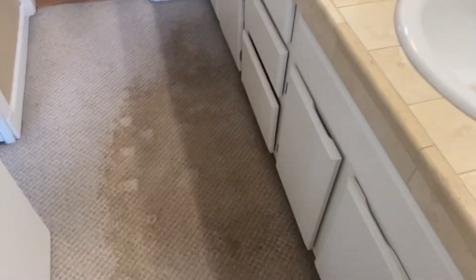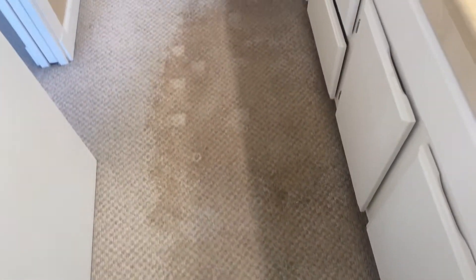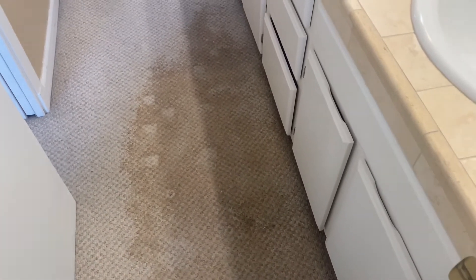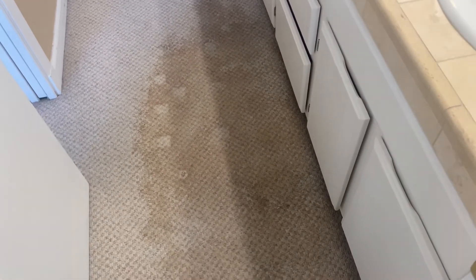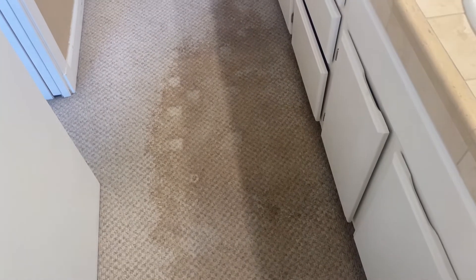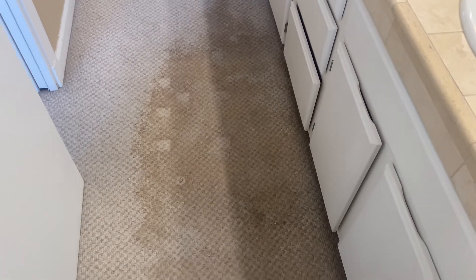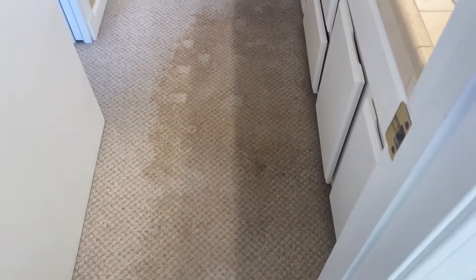This is a carpeted bathroom and I think a pipe had busted underneath the sink. As you can see, the water leaked and did a number on the carpet. We're going to apply some special chemistry that is made just for these types of stains. Then we're going to let it sit, run our steam wand over it, and remove this stain. So stay with us — you don't want to miss it.